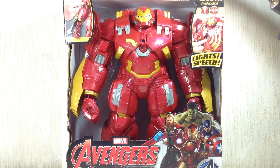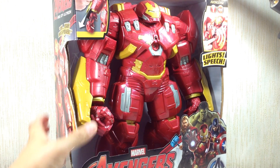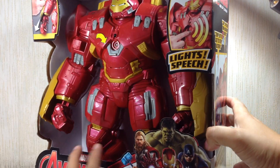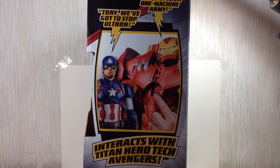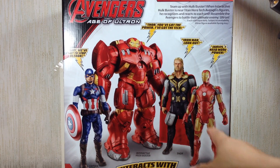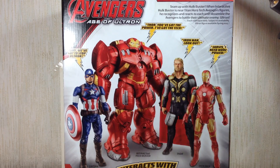This is the Avengers Age of Ultron Titan Hero Tech Interactive Hulkbuster. The figure is part of the new 12-inch scale wave of electronic figures by Hasbro — not interactive but electronic. The packaging shows some artwork on the side, with lights and speech. It interacts with Titan Hero Tech Avengers figures; the Hulkbuster armor will interact with the other Avengers as well as the Hulk figure, which we will get to in a little while.